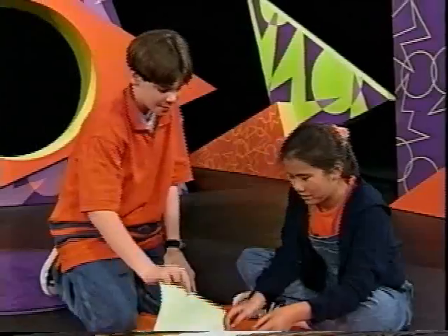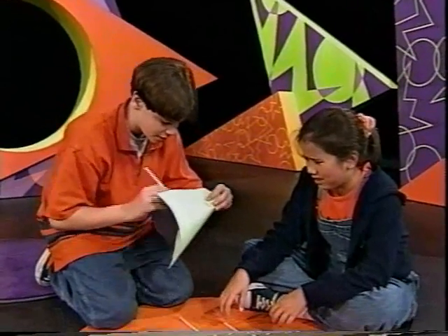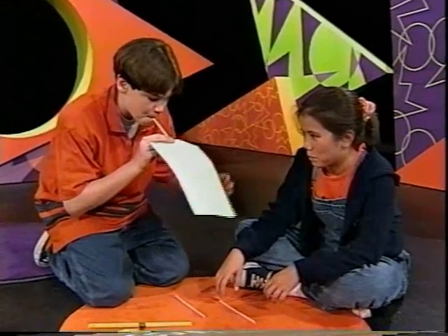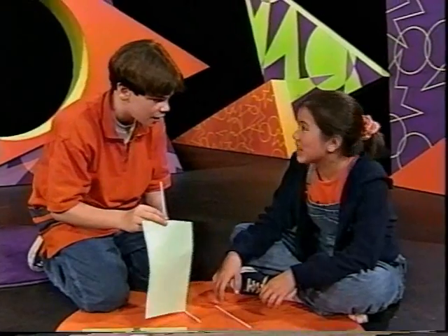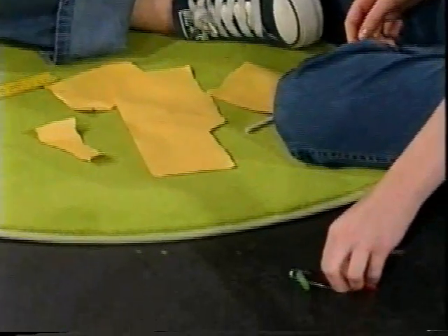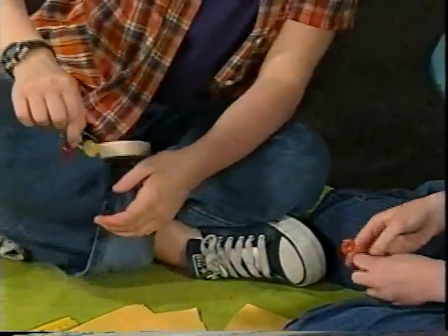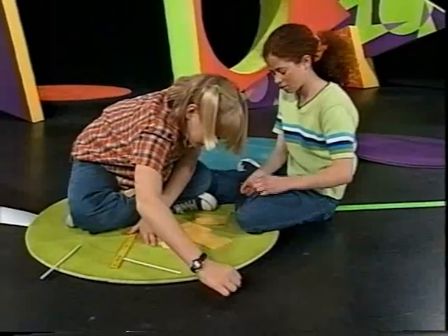Maybe we could have a straw on the back and fold it so that when you blow — like a sailboat. We made the base for the wheels so they can go, but they don't really move. That's what I'm saying — they don't roll.